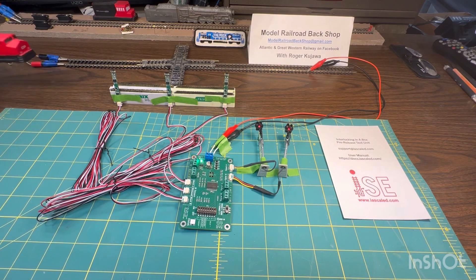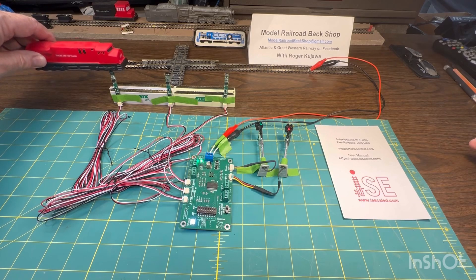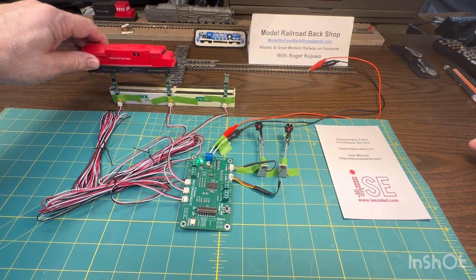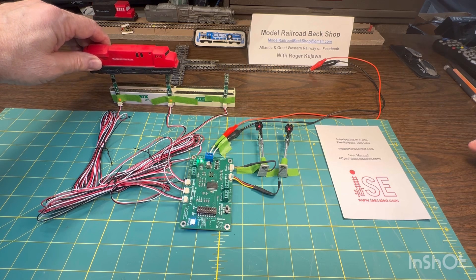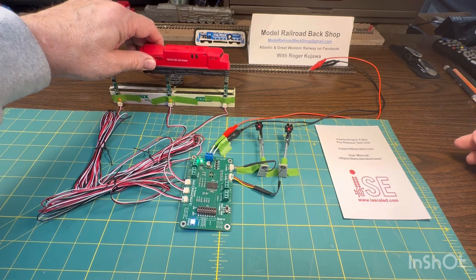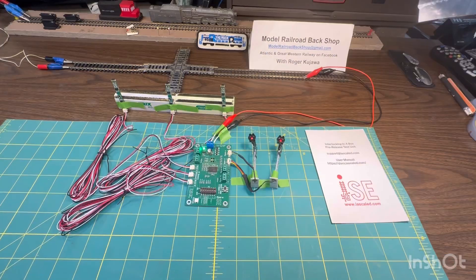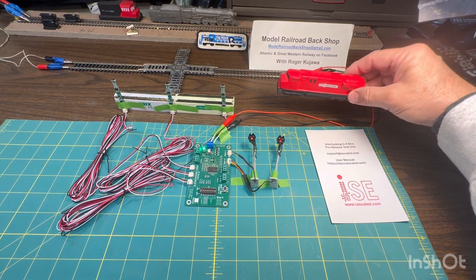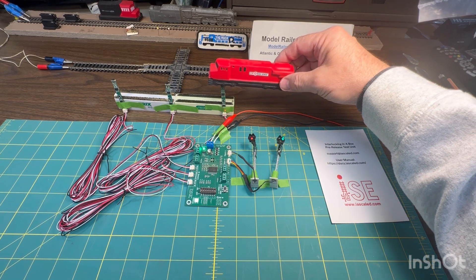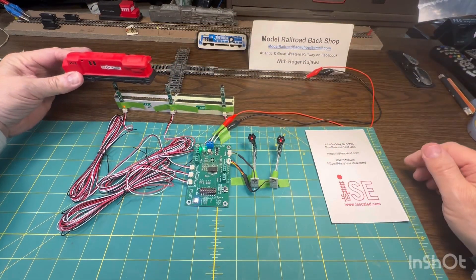What happens is the train comes up and it sees the first sensor — the signal goes green for the train. It hits the middle sensor, which tells the system that the train is in the block, and then it goes to the third one and clears up the system. When you have a train coming the other direction, the same thing happens: the system triggers, tells it the train is in the block, and then it comes out the other end.